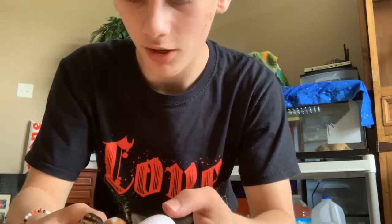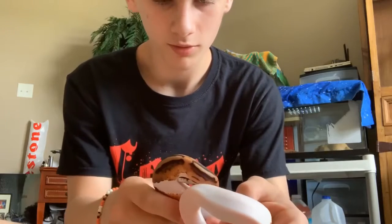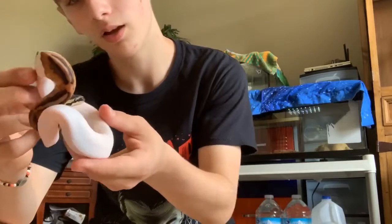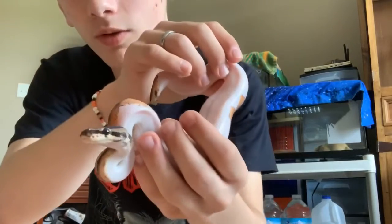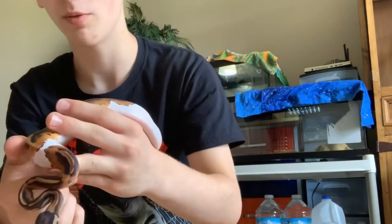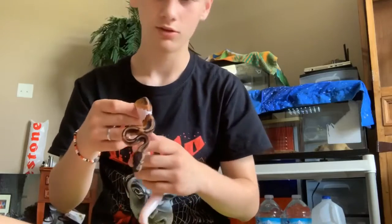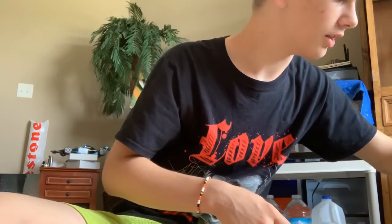I actually got to see her and hold her at the show. Oh my gosh, guys — if you said piebald, you are correct! I've wanted one of these for a while. She's only about three months old. Look at her — she looks good, she looks pretty calm, she seems alert. She's looking at me, checking me out like, 'Who are you?' I really like her pattern.